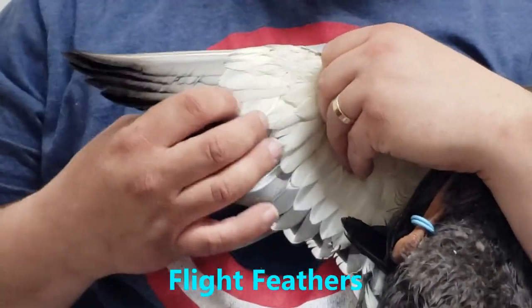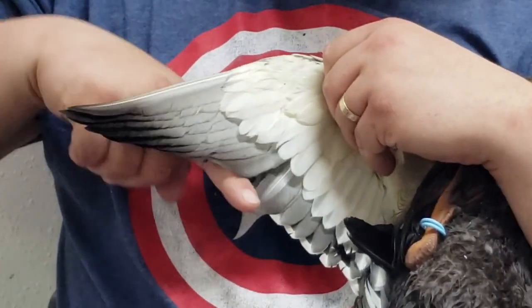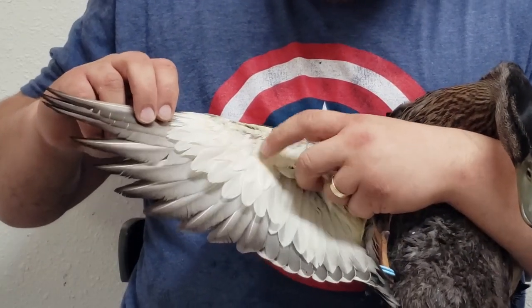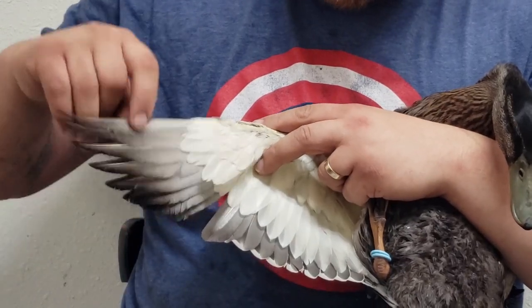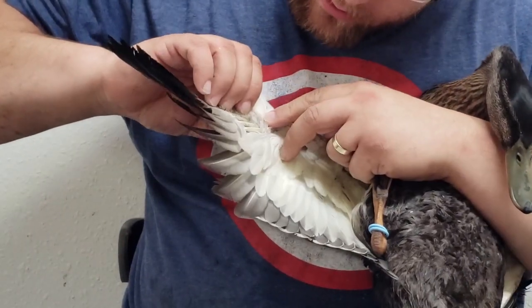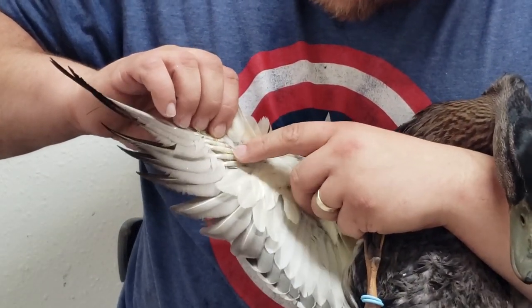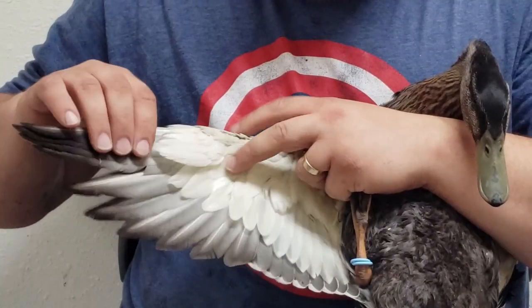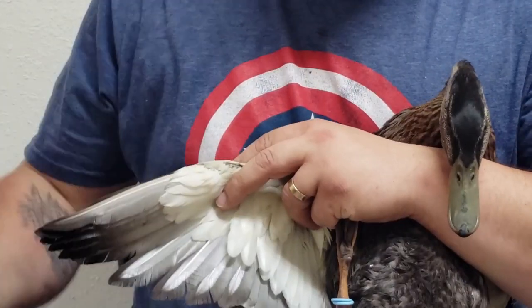First off, these are the flight wings out here. You don't have to cut a whole lot — we'll just cut off a strip like this. One thing you have to be cautious of is making sure these are not blood feathers, meaning no new growth. You do that by looking in here — you can see these are all white and hollow.